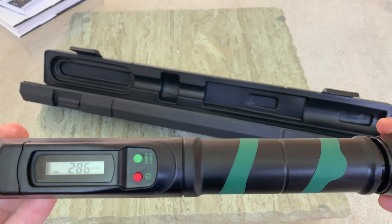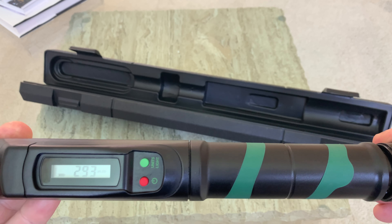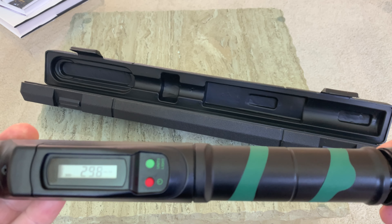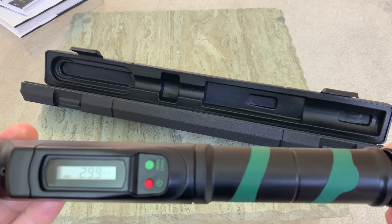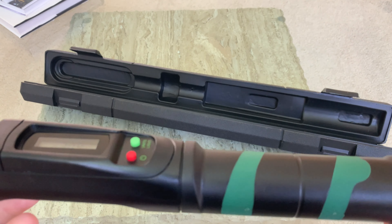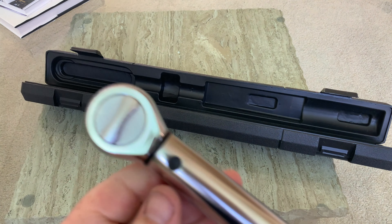One technique I learned working on aircraft: always come past your target torque and then dial back up to it. So you go past 30, then come back up to 30, and lock it in. It goes just a little bit past but you get the idea — once locked in, it can't move.